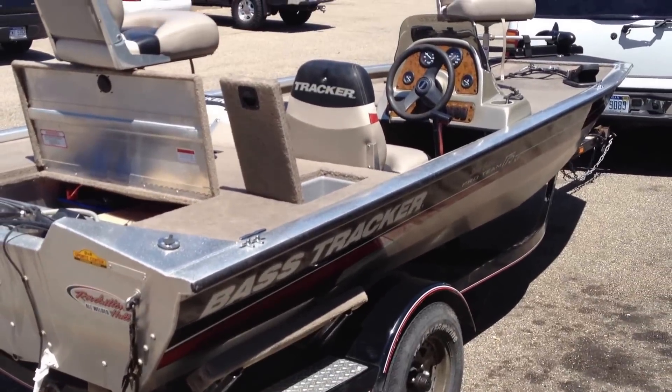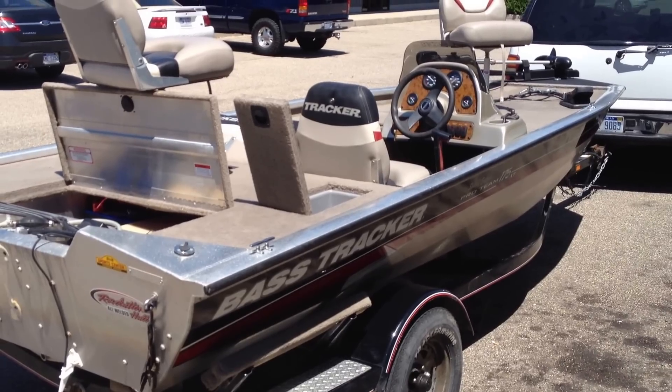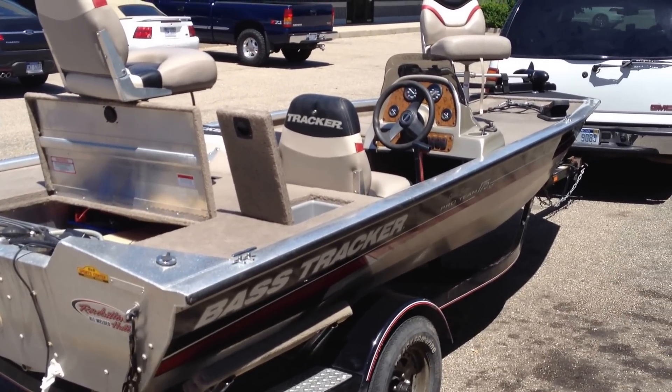So there you have it — the 2002 Bass Tracker Special Edition Pro Team 175.